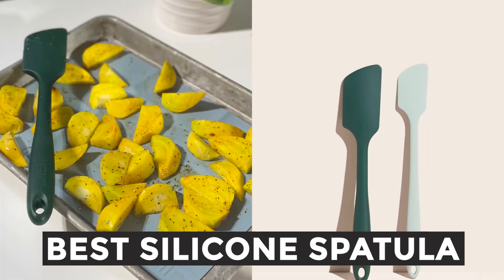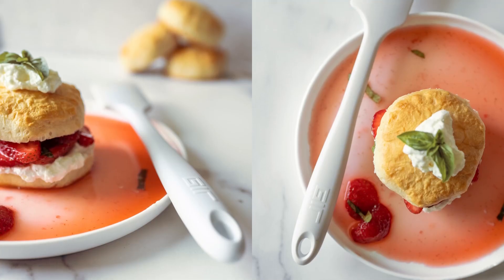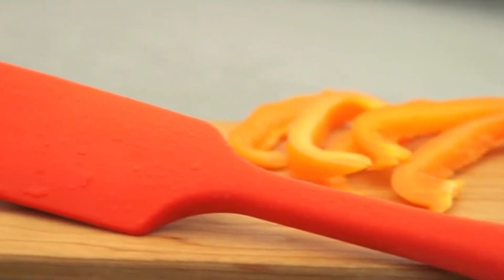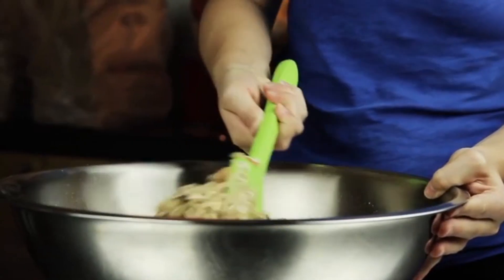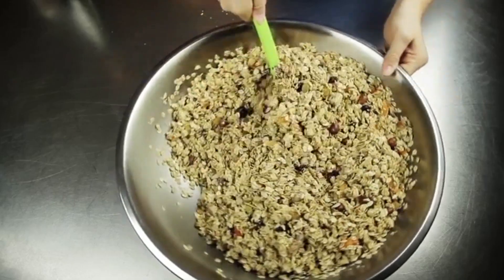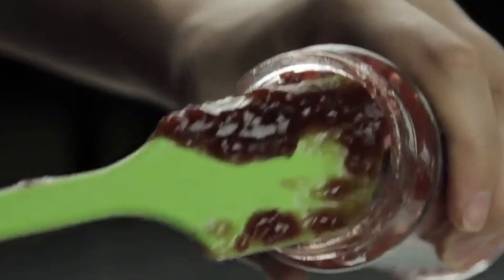Welcome to our Kitchen Tools Showcase, where we explore the best silicone spatulas that every home cook should have. Whether you're mixing, scraping, or flipping, the right spatula can elevate your cooking experience.